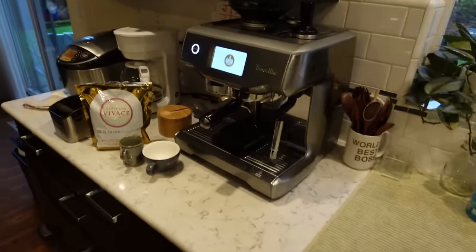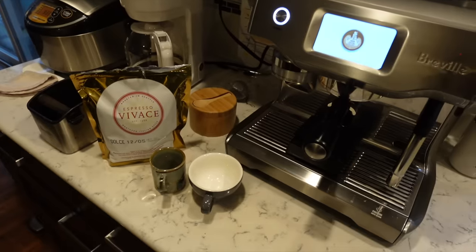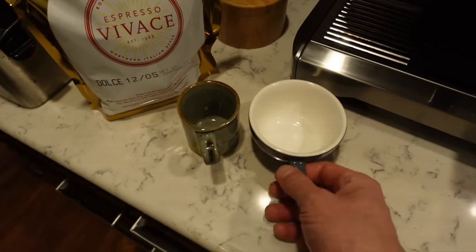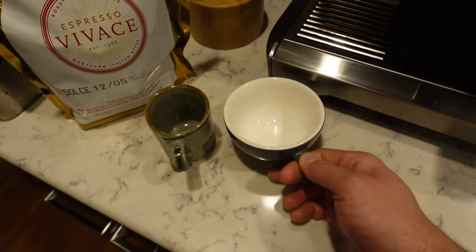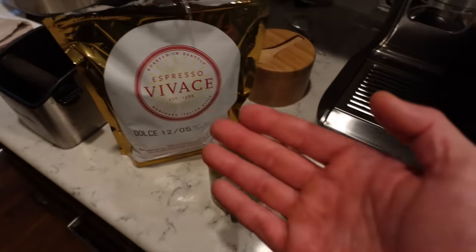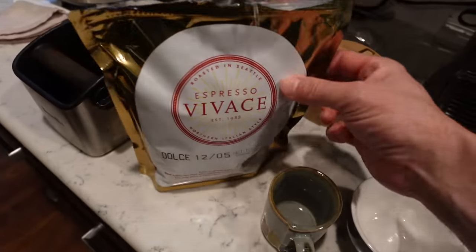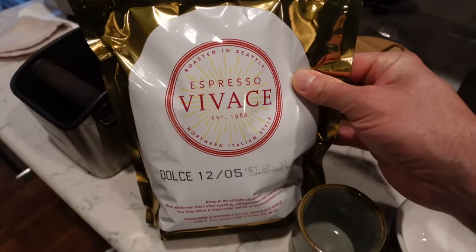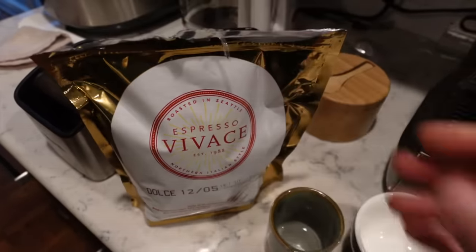Ohayo gozaimasu! So I thought I'd show you guys how I make my coffees in the morning. Judy likes a macchiato, and I'm gonna make — I don't know what you call this — it's like a half latte, so it's just a latte with half the milk. This is my favorite coffee bean, it's from Seattle, Espresso Vivace. If you're in town you have to go here, along with Starbucks of course.